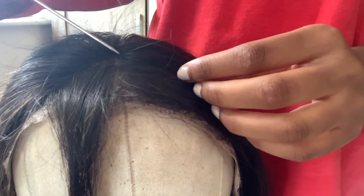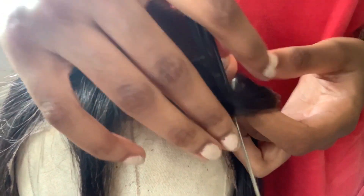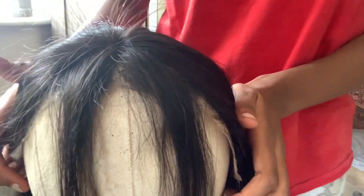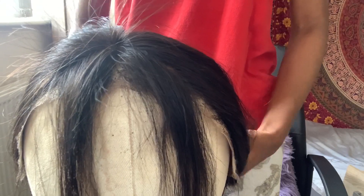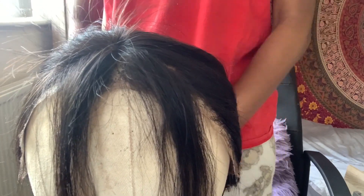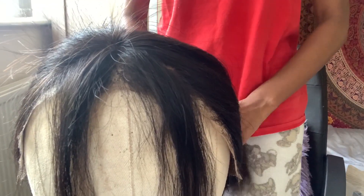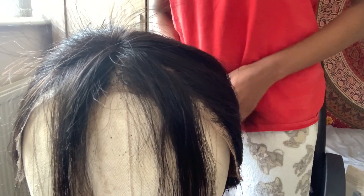Hey guys, so I'm back and she's on the mannequin head. I'm thinking I don't want to do too much, but I also don't want to do so little that it's not noticeable — like, what's the point? I'll probably just do these two bits at the front and tie the rest of the hair back.